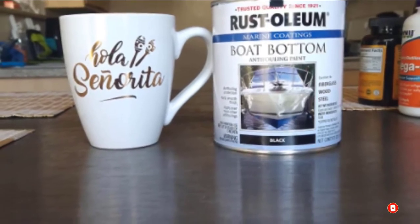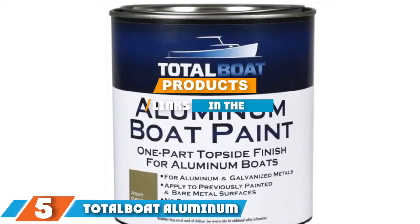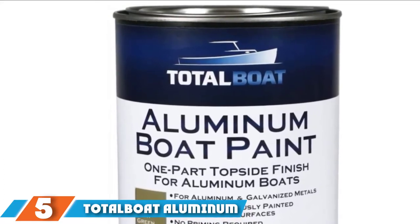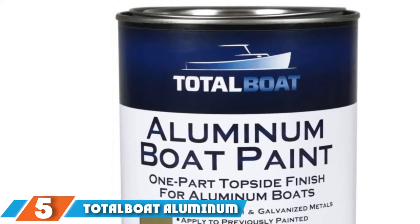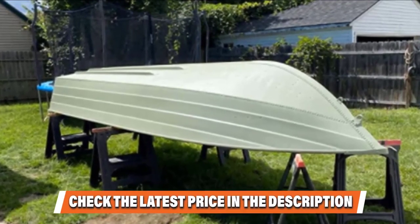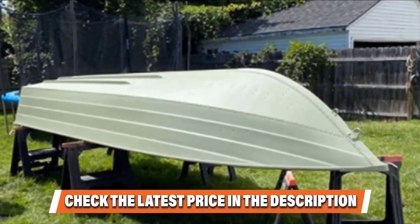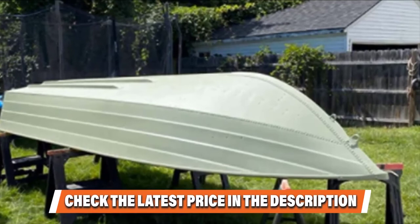The number five position is held by TotalBoat Aluminum Boat Paint. If you own a galvanized aluminum vessel, this boat paint can be your ideal partner for a captivating paint job. Aside from making your old watercraft look amazing again, it can also provide maximum protection against different kinds of harsh elements. It contains low odor and does not come with chromate formulation. It is reasonably priced and you can select from several available colors.